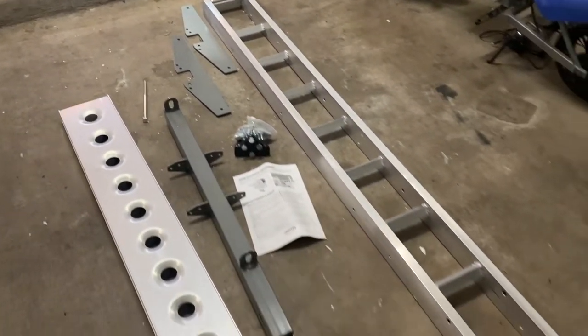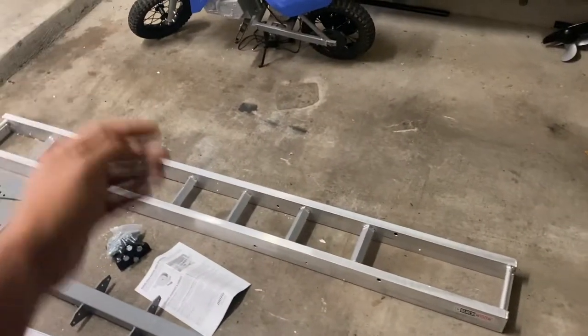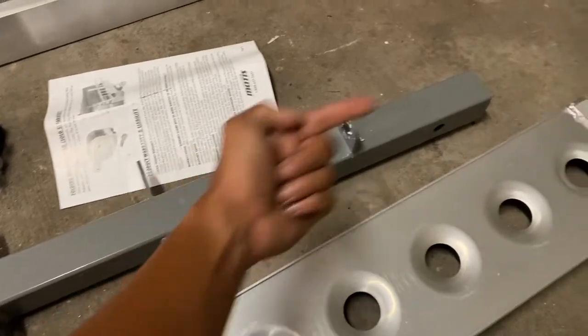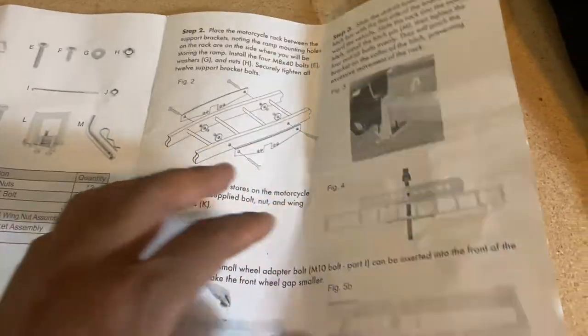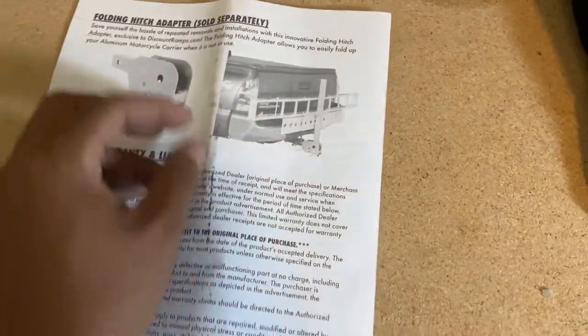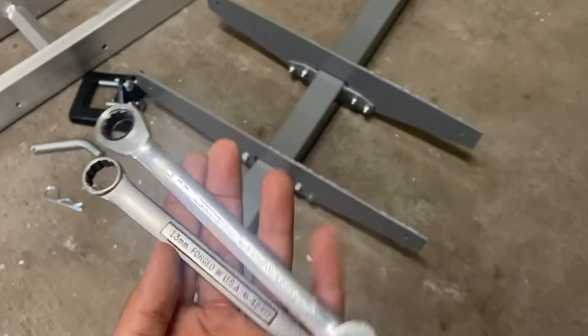Here's everything that came in the package. That's the main carrier, and this is the ramp that loops onto either side — you can mount it on one side to load the bike on, then when you're ready to take it off you put the ramp on the other side and unload it that way. This is the main shaft that carries all the weight, made out of steel, and this is what slides into the hitch. The instructions are very thorough, going through every single step in full detail including how to strap the bike down. There is also an option for a folding hitch adapter in case you want to keep the carrier on your car full time.